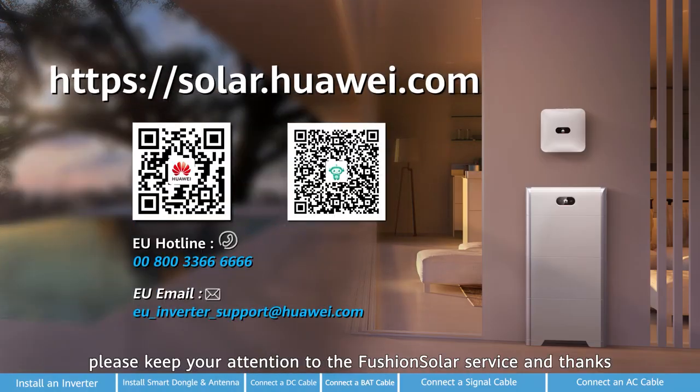If you need more help, please keep your attention to the FusionSolar platform. Thanks.